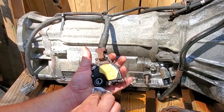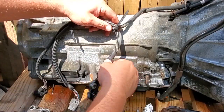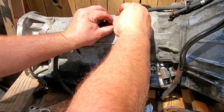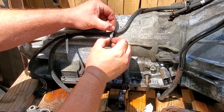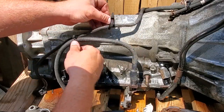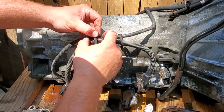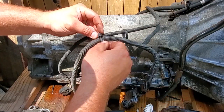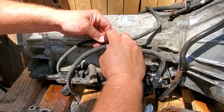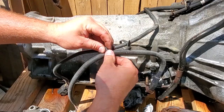Check out these reusable zip ties — let's go ahead and take these off. See? Don't need to cut them, they work like a charm. Save them — I love these actually. I'll go to a junkyard and collect them... well, no I won't, because they're a pain in the butt to get to. They're jammed all the way up on top of the transmission underneath your transmission tunnel.